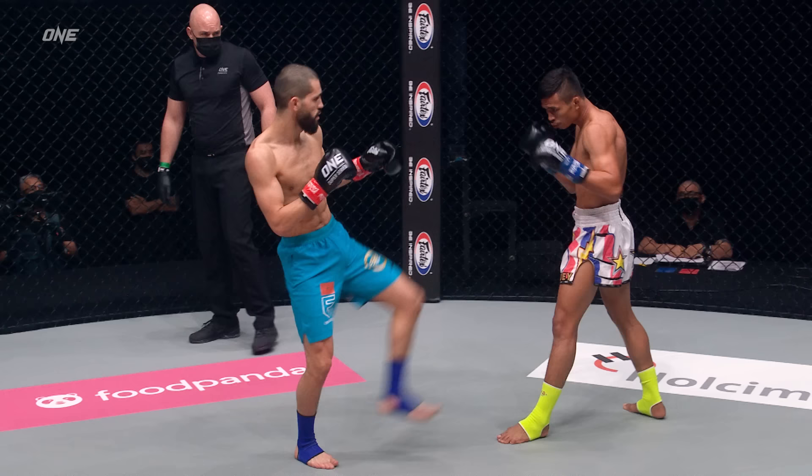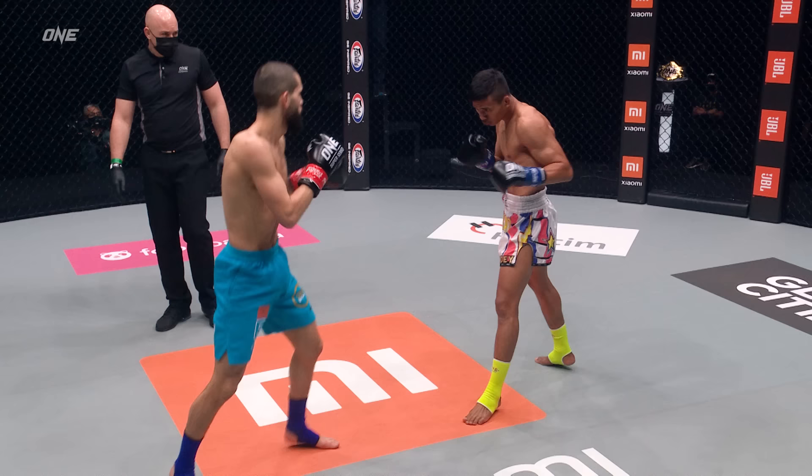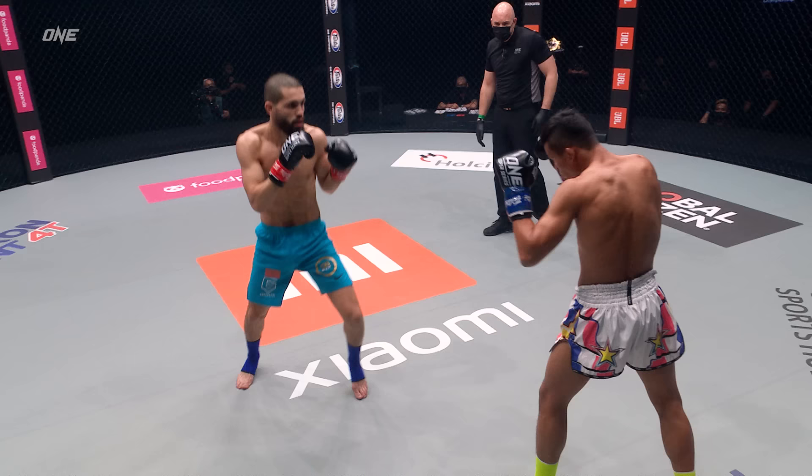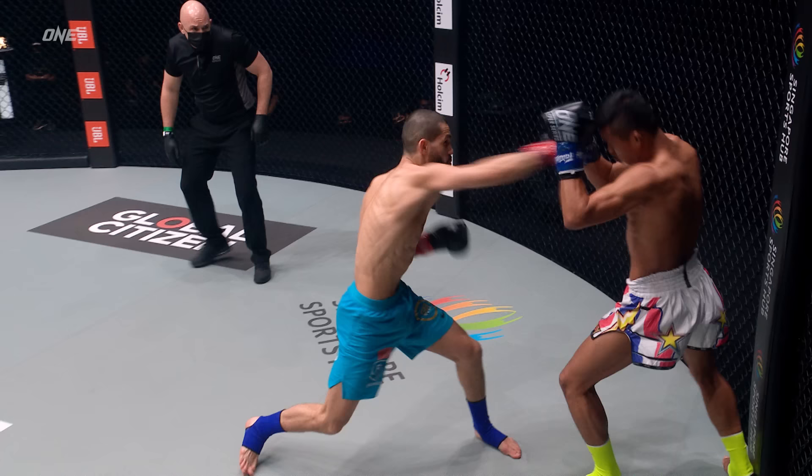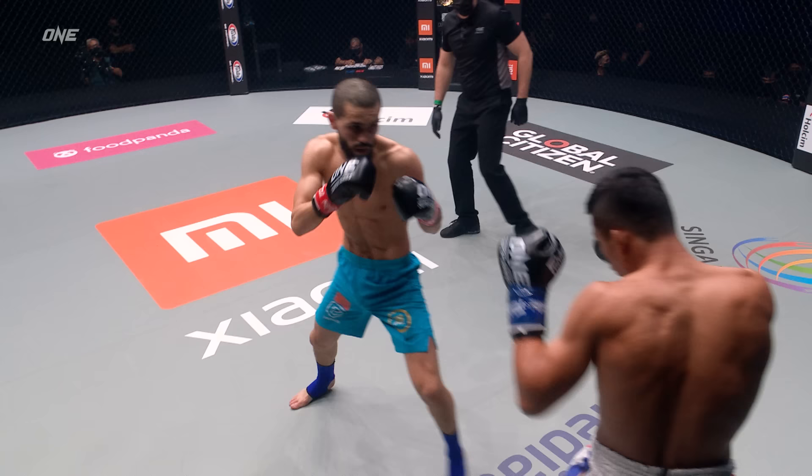Look how high up on the balls of his feet Inahachi is — constantly moving, constantly springing, like a jack in the box. Posing danger with that lead leg. Very bladed stance on Inahachi, look how side on he is. Superlek turning back into play. You figure the guy's seen it all, but not in kickboxing.